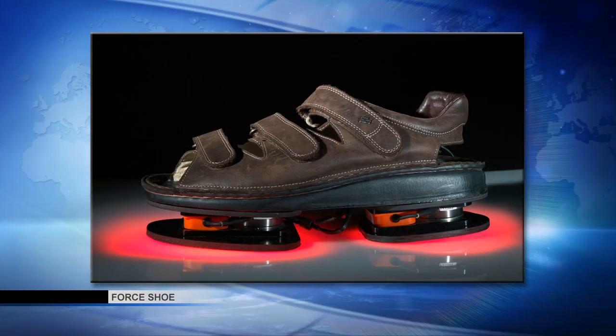Have you tried these on yourself? Yes, I have tried the shoes on. They are a pretty comfortable sandal. They're a little stiff, so we don't run in these shoes and we don't do a lot of jumping, but to stand and take a static load measure, they measure very accurately. I'm seeing another picture of them here on the screen — a good view of the force measurement devices on the bottom.